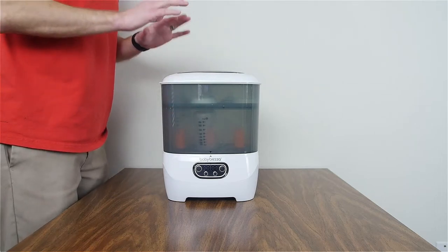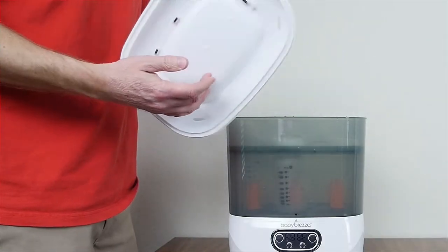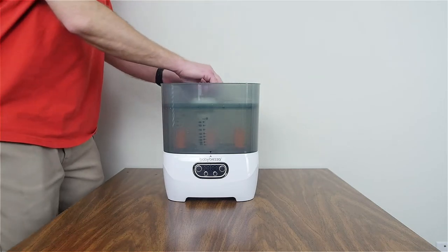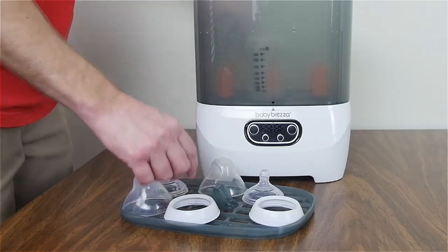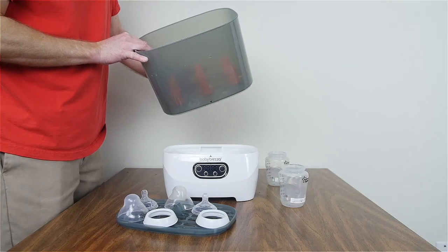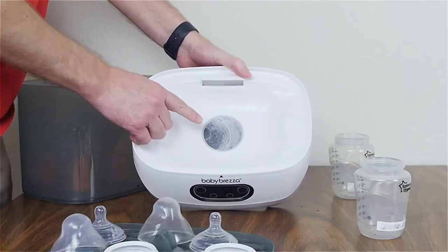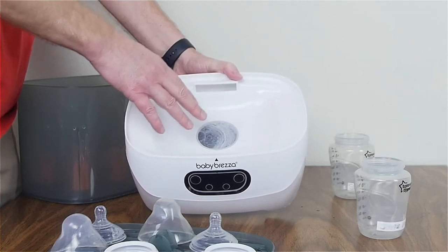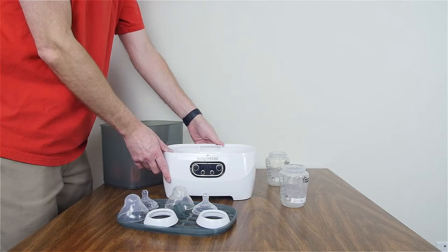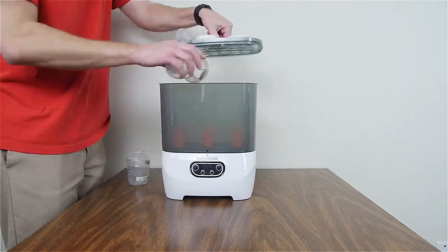The cycle is done. Let's check the bottles, collars, nipples, and lids. There's still a little moisture in the lid, so you might want to run a longer cycle — 40, 45, or 60 minutes. The bottles and nipples inside seem pretty dry. At the base, the heating plate has residue from minerals in the tap water. Wipe that down with a soft cloth. If you use distilled water, you won't have this residue — so distilled water is strongly recommended.